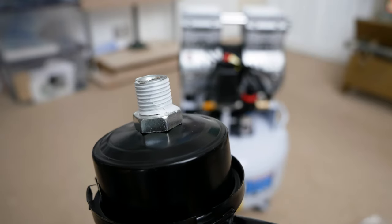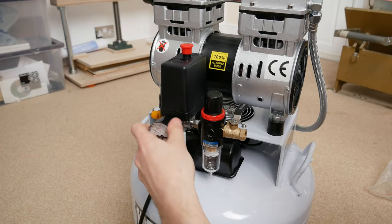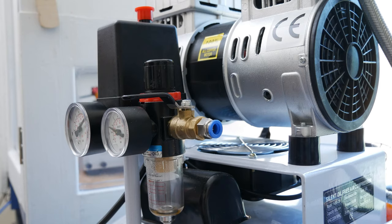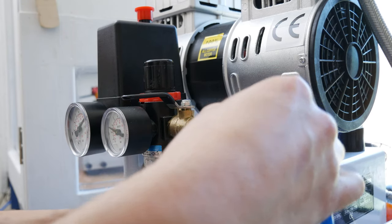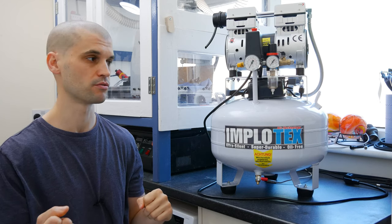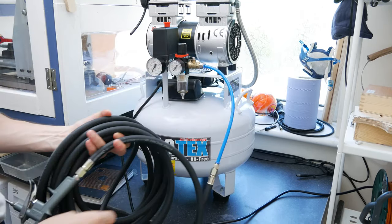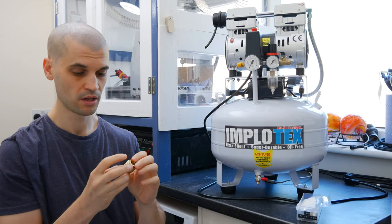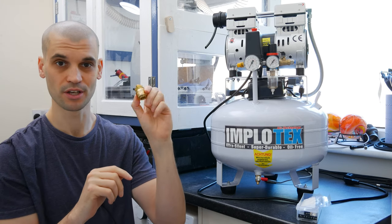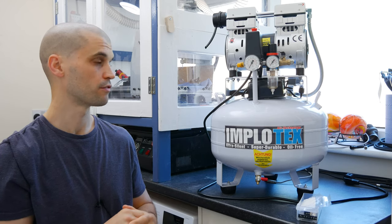Installation is very easy — there are about four things you need to screw in: just this air filter here, these two dials, and whatever connector you're going to use on the outlet. It does come with a set of connectors, which is really helpful. I've gone with a push fit connector so I can use the air coolant pipe and easily swap in an air gun as well. I was pleasantly surprised with the quality of the fittings — this is a Lüdecky, made in Germany, not just some cheap thing from China. It's a quick-lock fitting, and overall I'm really happy with the quality.